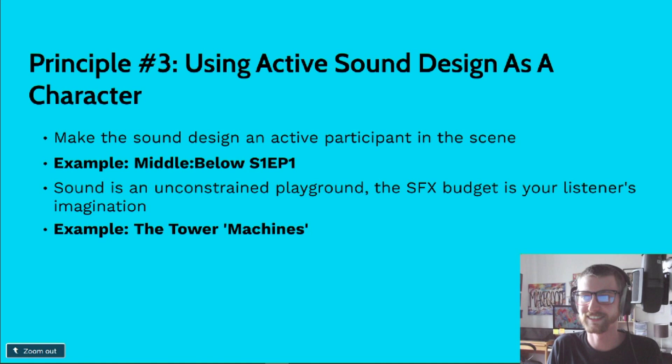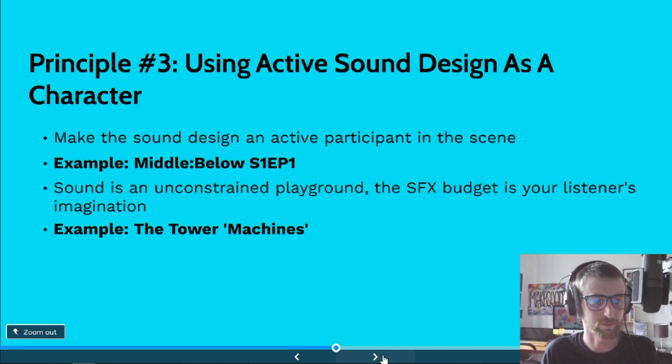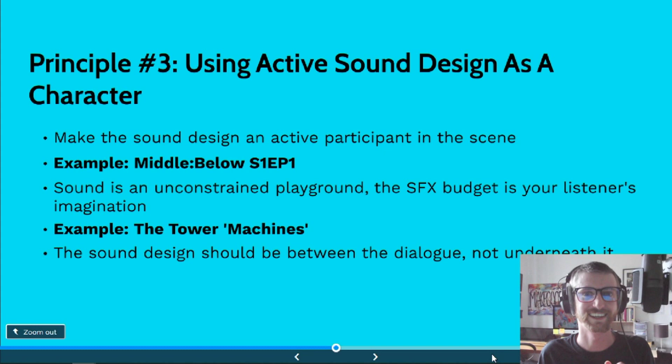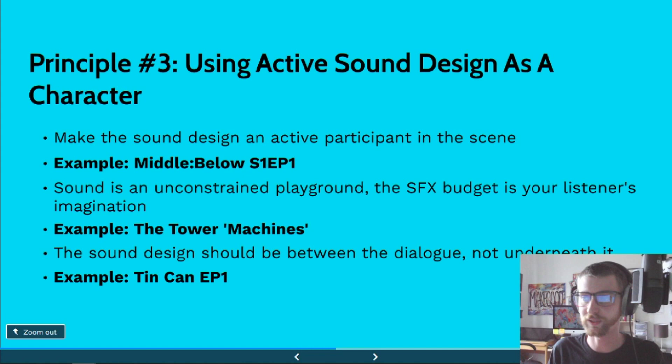That's a very powerful idea and a very powerful tool when it comes to storytelling. The sound design should be between the dialogue, not just underneath it. Sound designers are storytellers, especially in audio fiction. And it's something I feel like a lot of sound designers don't consider themselves — they consider themselves engineers or just part of the post-production team. But sound design has an important role to play, especially in audio fiction, when it comes to telling a story. I'm going to play a clip from the first episode of Tin Can — this is the first bit of audio fiction I ever made.